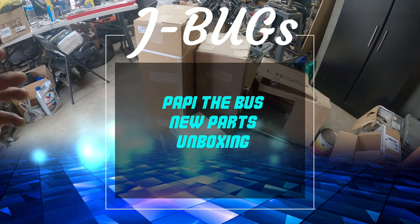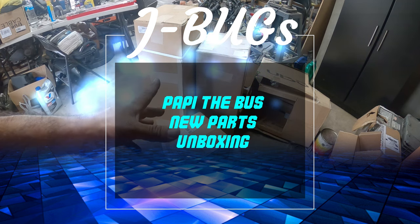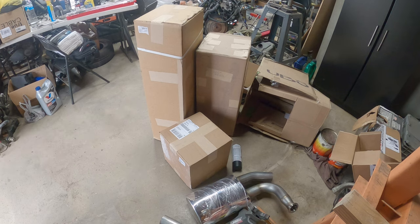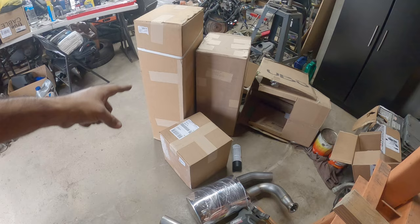Hey everyone, Pinchao here and we're back. On today's episode we got an unboxing for my '71 VW bus and we got a lot of stuff to do, so let's get to work because this is Pinchao's Garage.